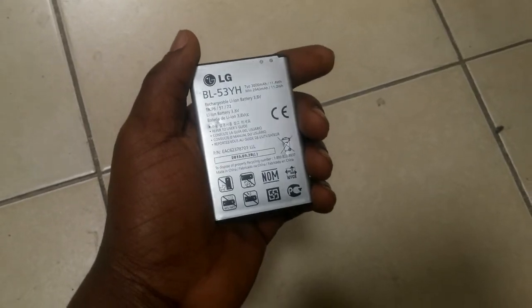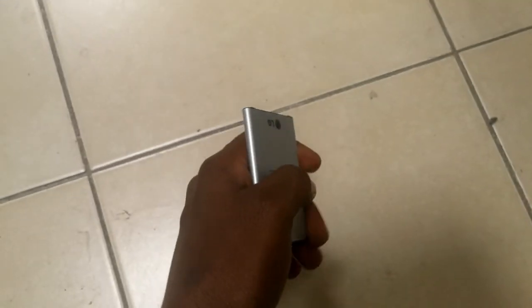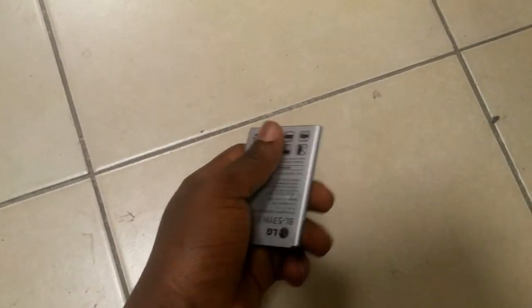This battery can only last for no more than two hours of on-screen time when used properly under some social media apps. We are going to be starting the experiment now.